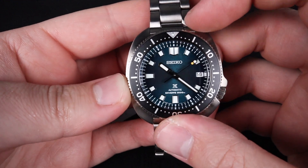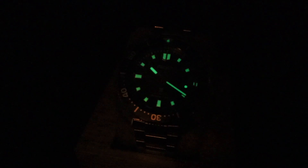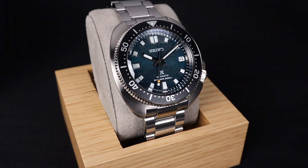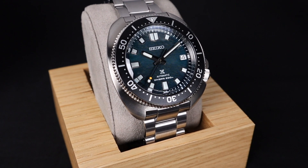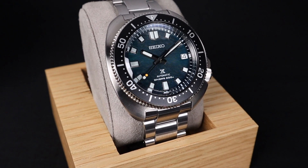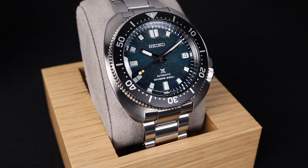My other favorite feature is the very strong lume that you get with a Seiko diver. You can see here that this is extremely visible in nighttime or underwater conditions. As well made as this watch is, I think what makes this most compelling is the beautiful dial color and texture. They go together perfectly well and truly fit that ice diver's moniker.